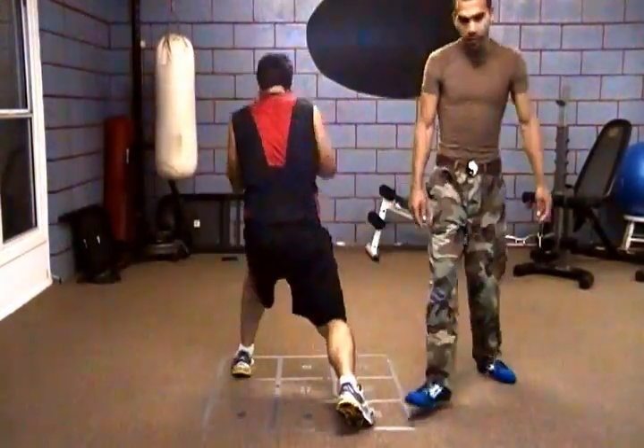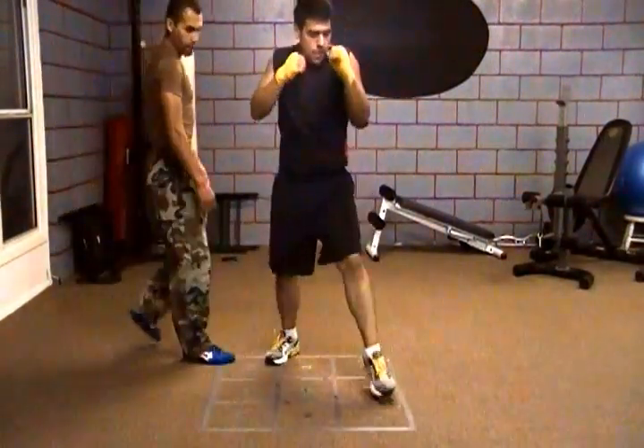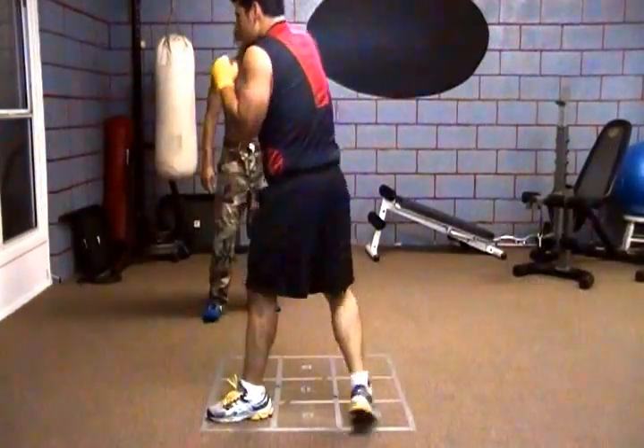Over here is a 3 on this corner, over here is a 5 on this corner, over here is a 7 on this corner, over here is a 9 on this corner. The 1 is in the middle and then everything in between is even numbers.